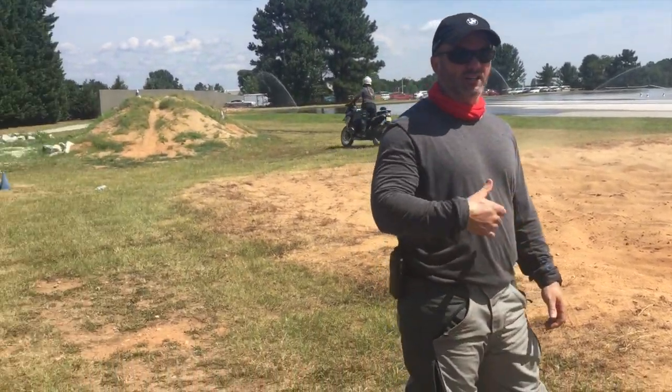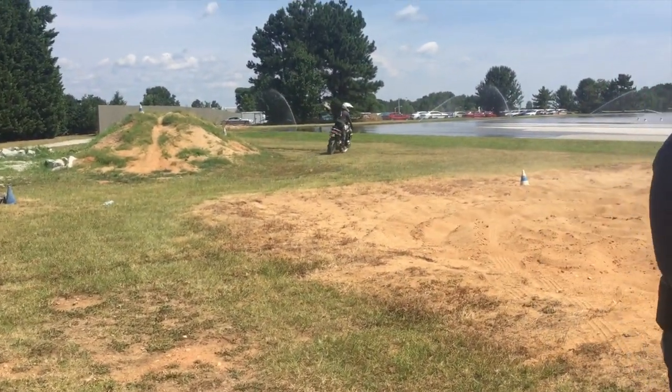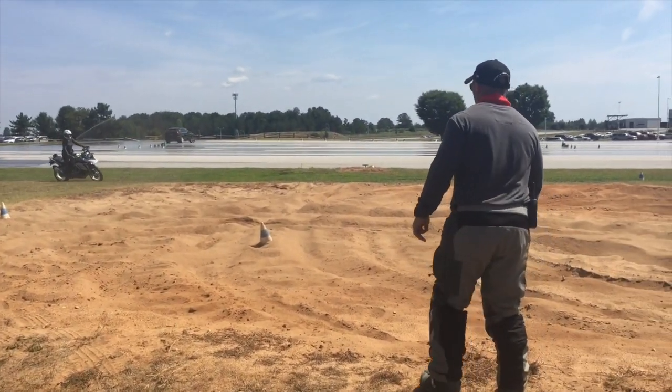Same thing here guys — nice churning, not a lot of roost churning out. Alright guys, you're going to come in and bury it for us.